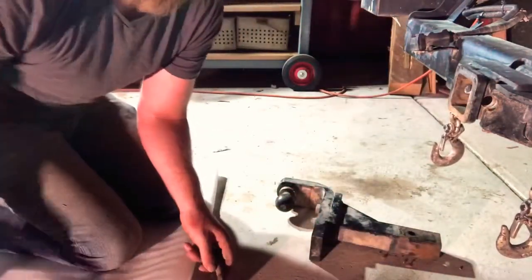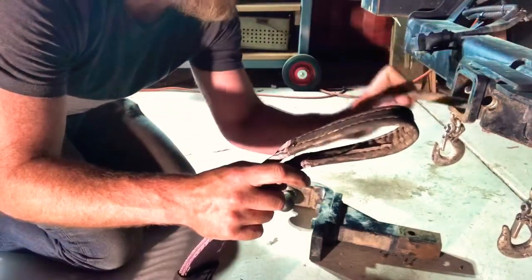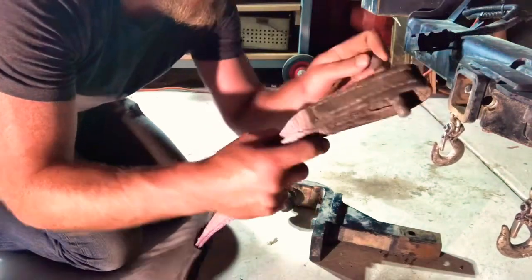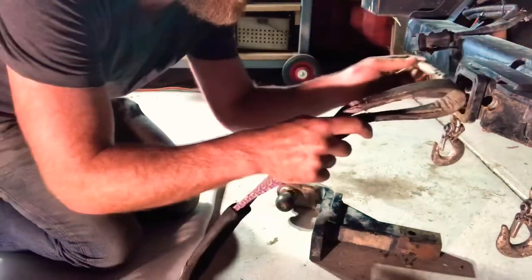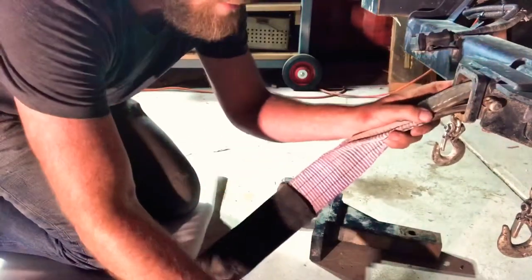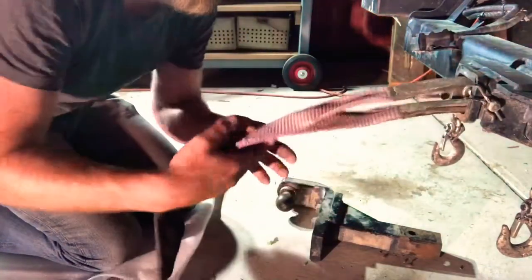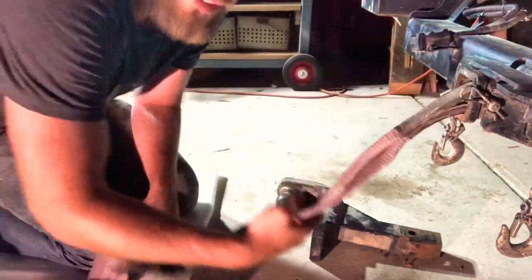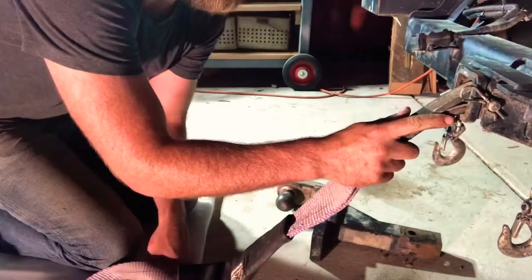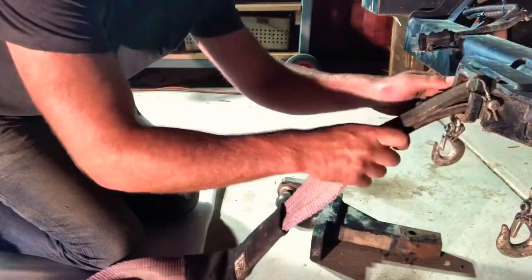Get your strap and put it in between inside the socket. Run the strap through, push in the pin, attach the linchpin — voila. Now this is not rated, but in an emergency situation this will get you out of trouble.